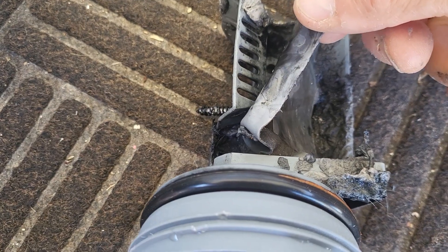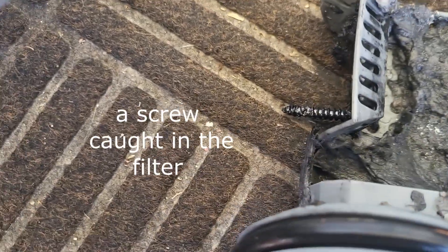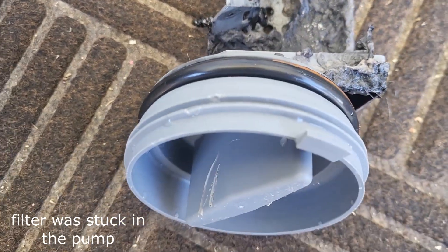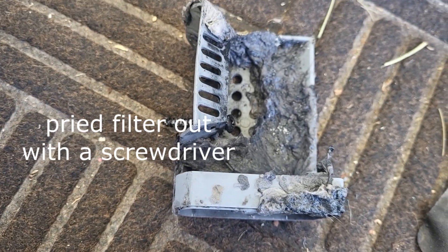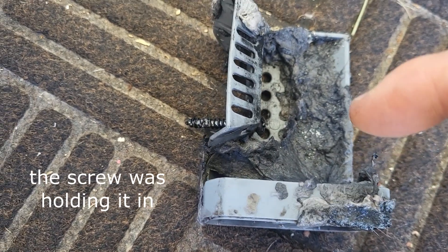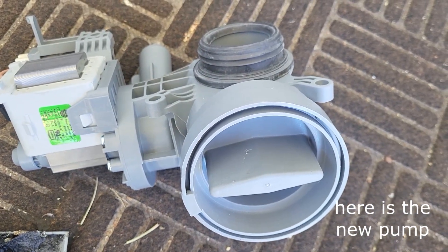It's got this plastic, kind of rubbery material in there, and also there's a screw stuck down inside the side of it. When I tried to pull it out, it wouldn't come out, and the front part broke off. I used a screwdriver to pry it out, and then it finally came out — that screw was holding it in.